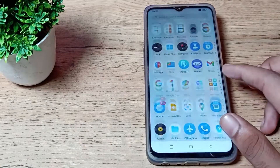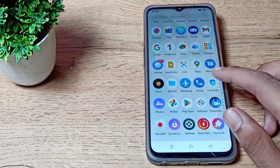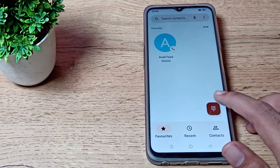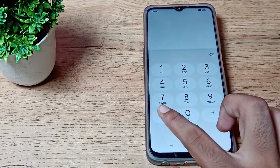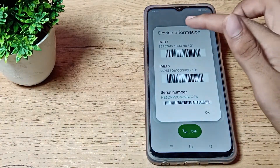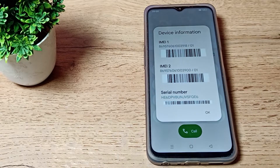So first of all, to check your serial number, open your dialpad. I will show you through the settings. Click on your dialpad and type star hash zero six hash. You can see device information — yes, you can check your phone serial number from here.